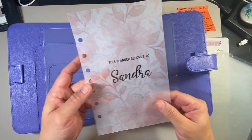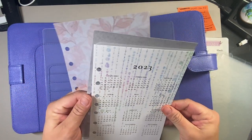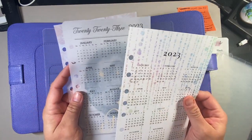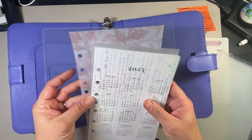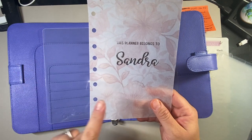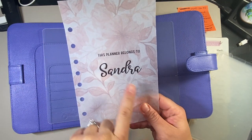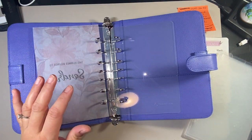I have various inserts I wanted to use and I'm not sure which one to use. I won't talk about where any of these come from — I'll have a separate video for that. For right now I'm going to stick with this one, even though it's pink and floral. I got this one made specifically — it says 'This planner belongs to Sandra.' So I'll put that at the front and then I'm going to put my overview.